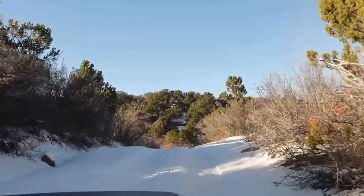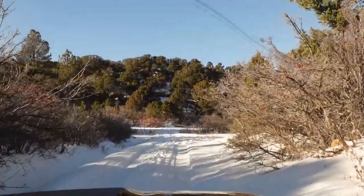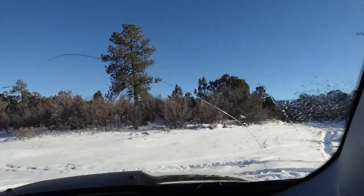Overall, grandma's Jeep did pretty good going through that deep snow, but we wonder how it will handle some snow nuts. It's time for some brodies!